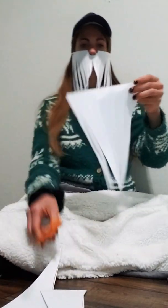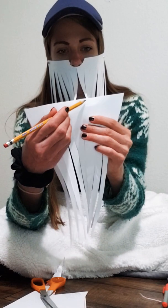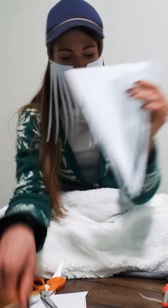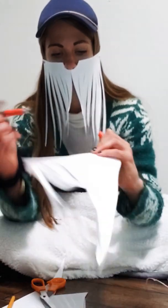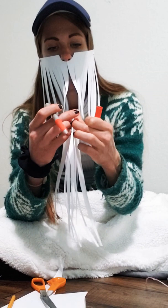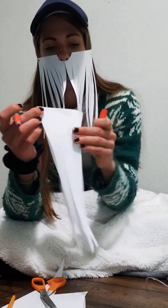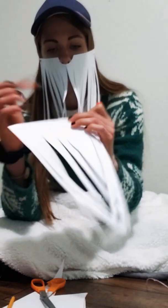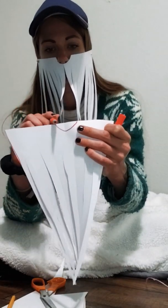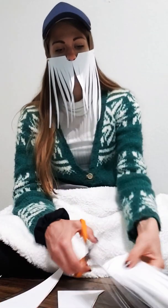Now for this part, what I did is I drew a half circle right in the middle. I drew a half circle right near the middle. If you want, you can fold it in half to find the middle, or you can measure it and do some math to figure out what the middle is. So I'm going to cut out that half circle for my nose.